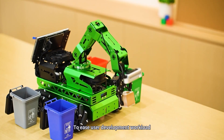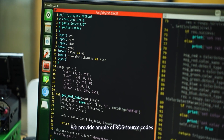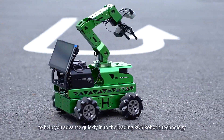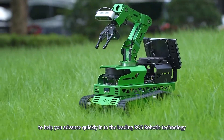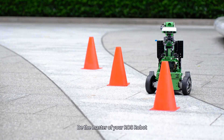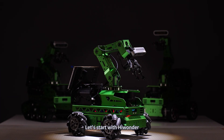To ease user development workload, we provide ample ROS source codes, learning material, and video tutorials to help you advance quickly into leading ROS robotic technology. Be the master of your ROS robot. Let's start with HiWonder.